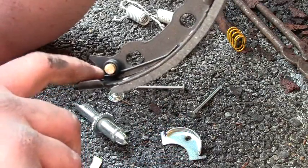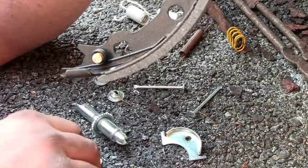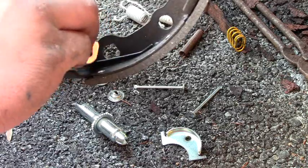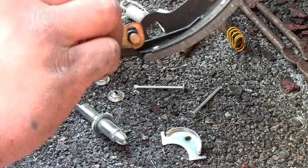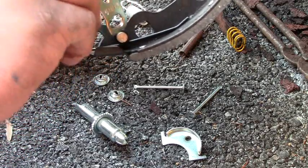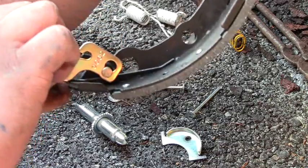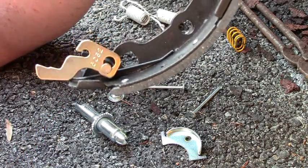This spring slips over — long part here, hook part up front. So what's going to happen is this piece here is going to click in, and then you're going to put this spring around it and hook it on. I'm going to go ahead and do that and show you what it looks like.